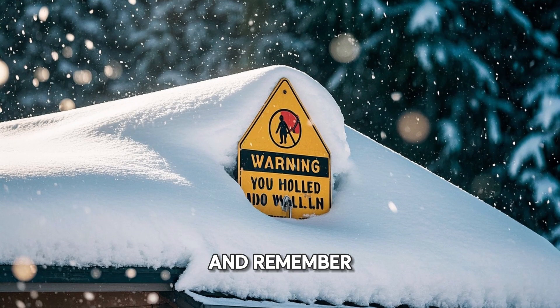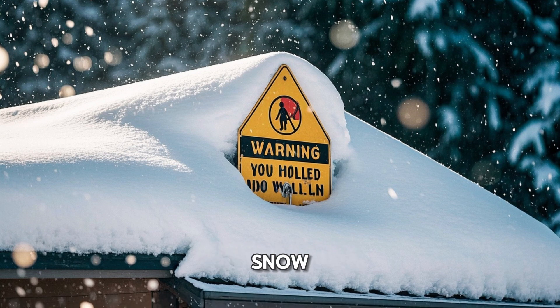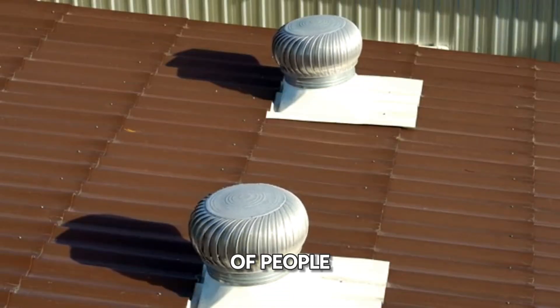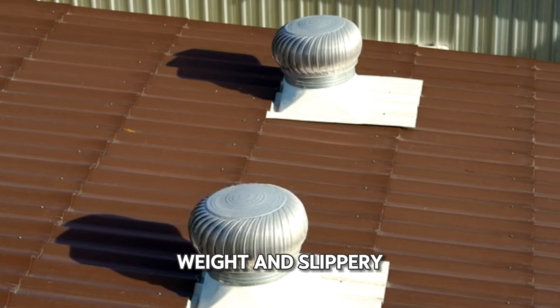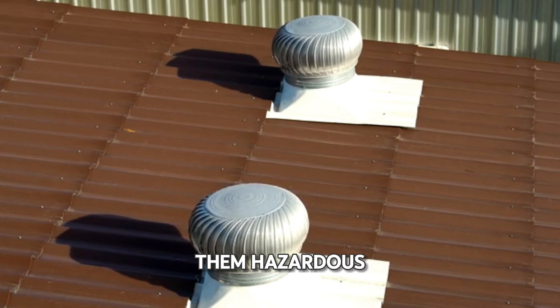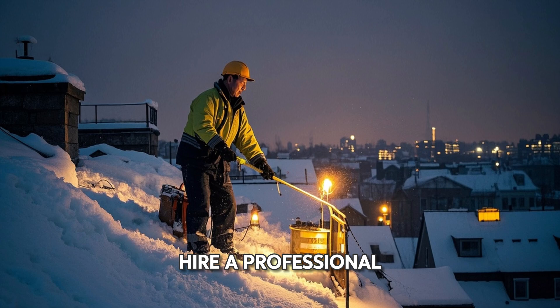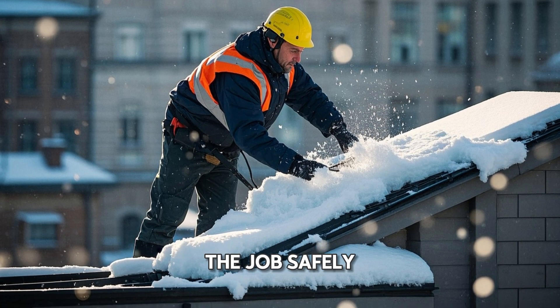And remember, don't walk on your roof. It may seem like the best way to remove snow, but it's actually quite dangerous. Roofs are generally not designed to support the weight of people, especially when covered in snow, as the added weight and slippery conditions can make them hazardous. If you do need to remove snow from your roof, it's best to hire a professional. They have the experience and equipment necessary to do the job safely.